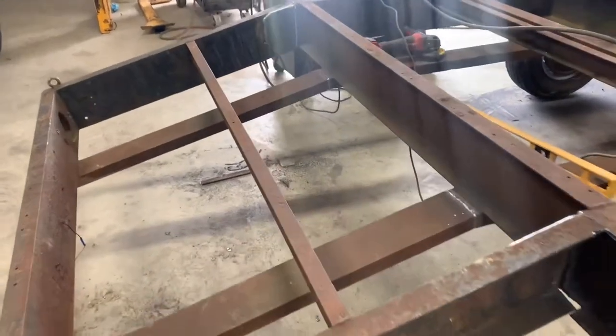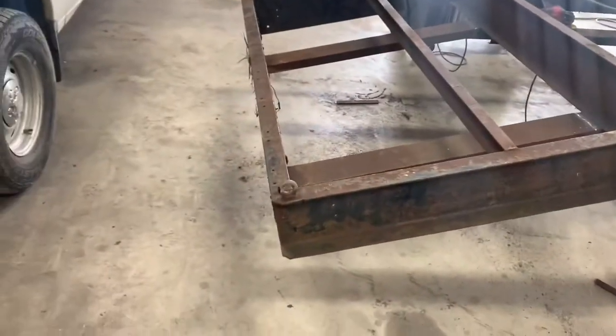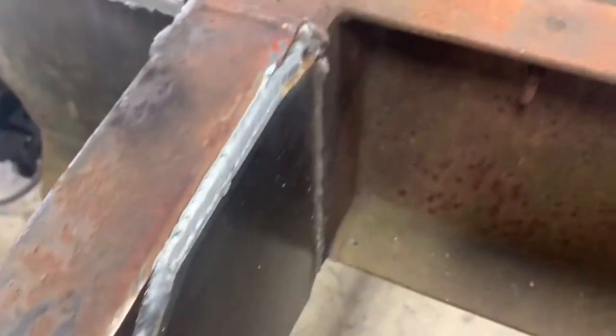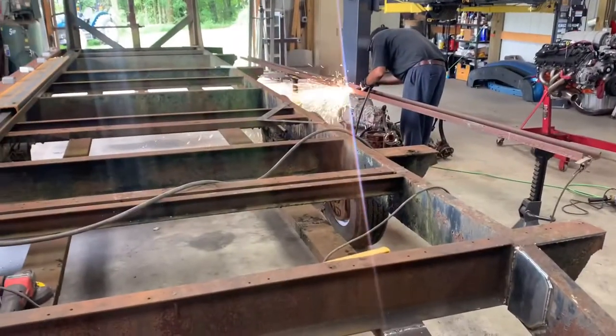We got the dovetail cut and re-welded back on where the customer wants it at the correct angle. It's going to be set up for a four-foot ramp. We got to finish welding it on the outside and get the inside done. We just got to put some bracing in on the outside and get it done, and cut the other side.